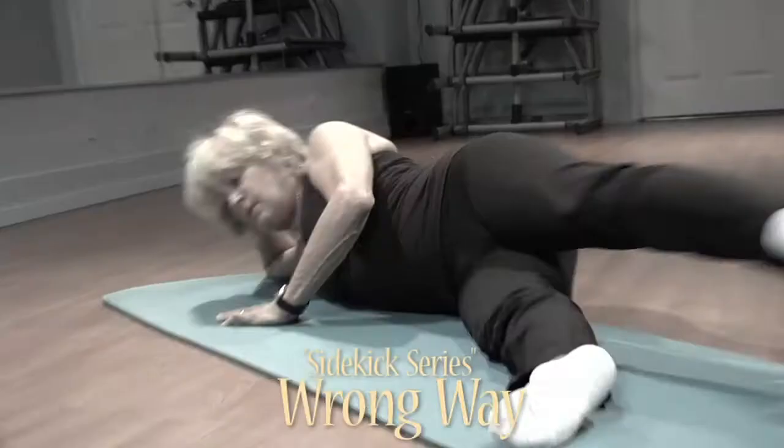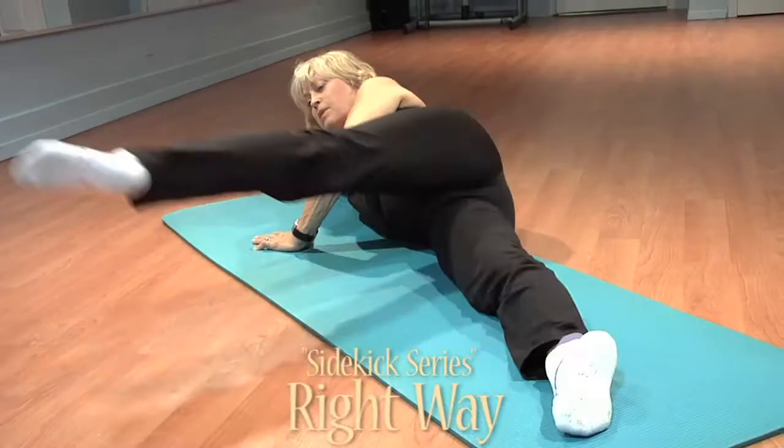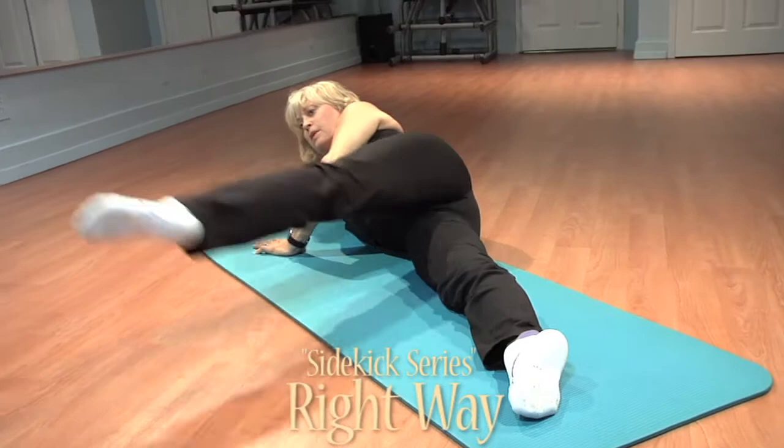People are so concerned about the thighs, buttocks, and inner thighs. There's a great series of exercises in the mat work called the sidekick series, which are wonderful for the butt, thighs, and inner thighs. But if you don't control your torso while doing these exercises, you're not going to get the same benefit, because what you're doing is isolating the leg in the hip socket.